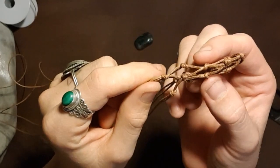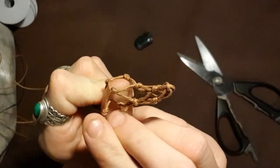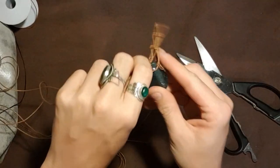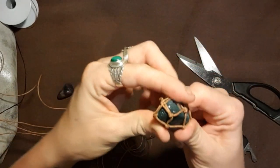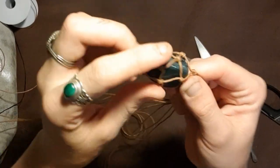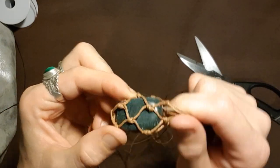So we've done one, two, three, four rounds now. As you can see, this is looking very net-like. Just keep measuring your crystal as you go around, and make sure — okay, so I think we're done. That's fully wrapped.